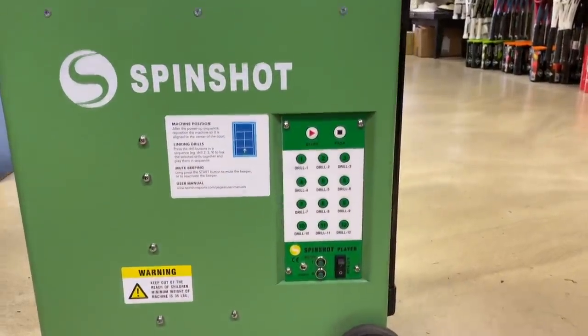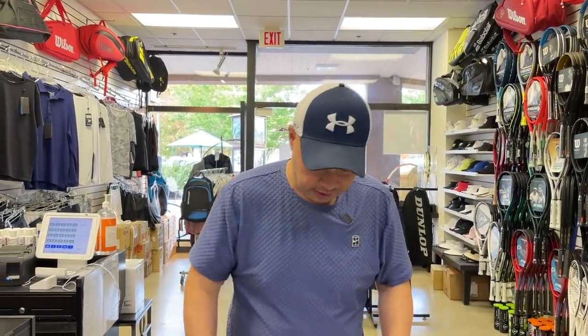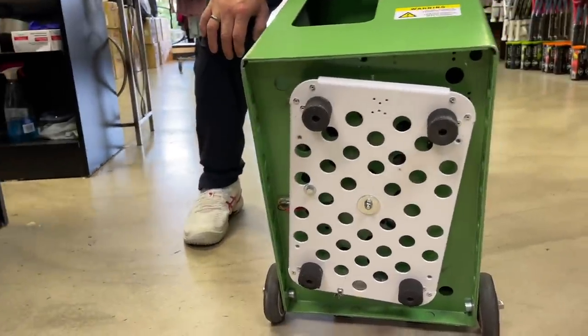It basically looks like a little Playmate, if you're familiar with that. A couple of quick details about the Spin Shot: charge it overnight, two to three hour battery life on court. There are pre-done drills and you can customize your own. There are two-line drills and an oscillator inside that moves it from one side of the baseline to the other. There's a high spin mode if you want a heavy ball coming at you. It goes as fast as 68 miles per hour and as slow as 18 miles per hour.